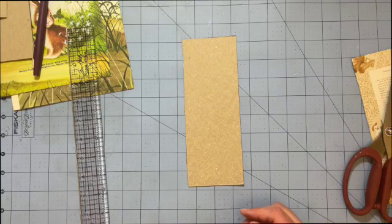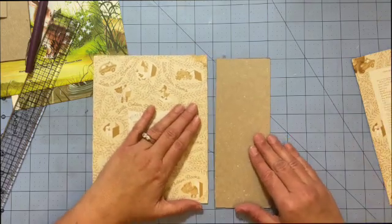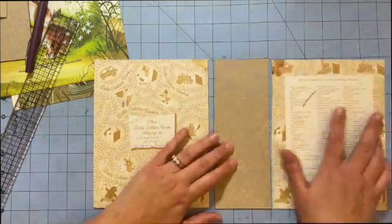Now we have the front cover, the spine of the book, and then the back cover.